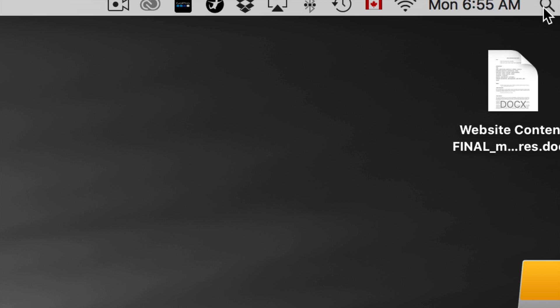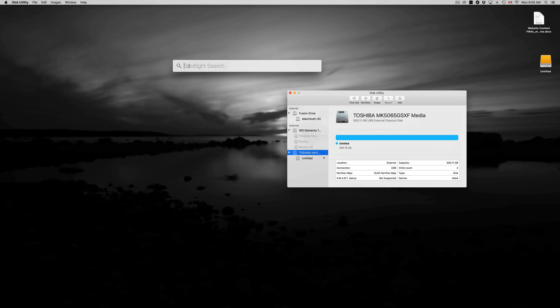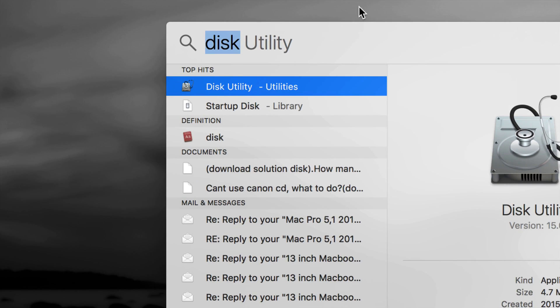To open Disk Utility, just click up here and type 'disk' in your Spotlight search. You should see Disk Utility right away. Let's just open it up.